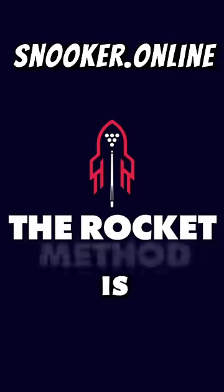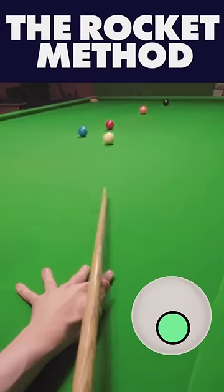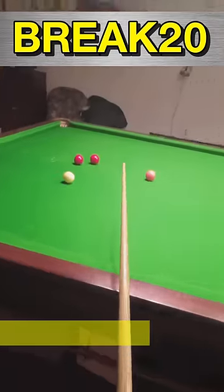The Rocket Method is Ronnie O'Sullivan's guide to snooker and his most successful coaching method. You can find out how to get it now by clicking in the yellow box with a 20% discount if you use the code BREAK20.